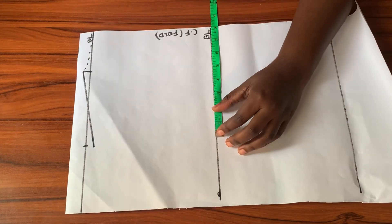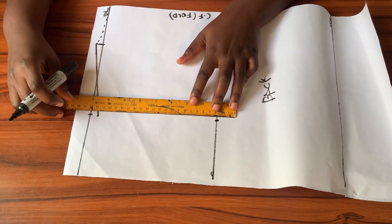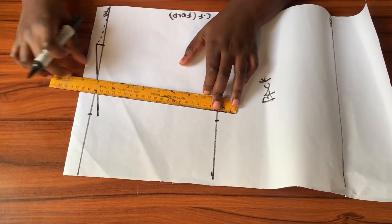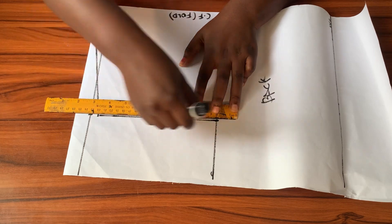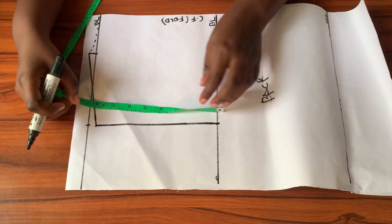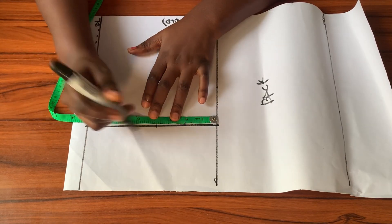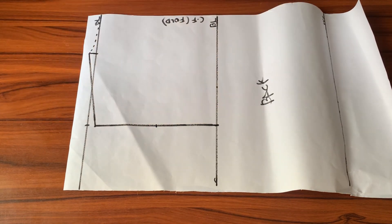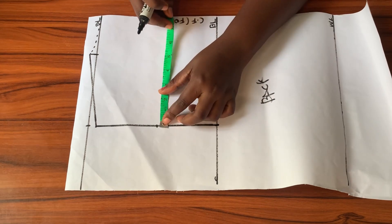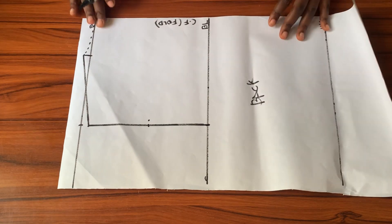Next I'll connect the end of the shoulder slope downwards to meet the bust line. I'm measuring the same 8 inches I used for the shoulder so the line will be straight, then connecting the two points with my ruler. I find the midpoint of this new line — measuring it gives me 7.5 inches, and half of that is 3.75 inches, which I mark. From that point I come in by half an inch.